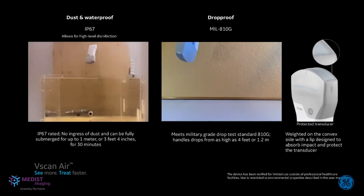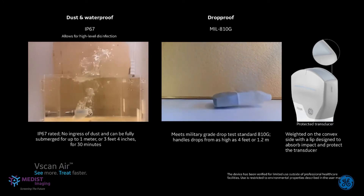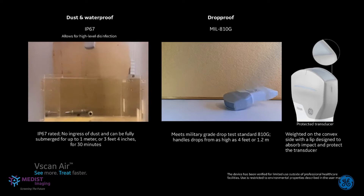Designed for the rigors of diverse clinical environments — from the clinic to the home to transport — the probe is rugged, durable, and designed to go anywhere. It can withstand drops and is waterproof, allowing for high-level disinfection techniques. Its smooth and rounded design presents limited cracks to collect dirt or germs, also making it easier to clean.